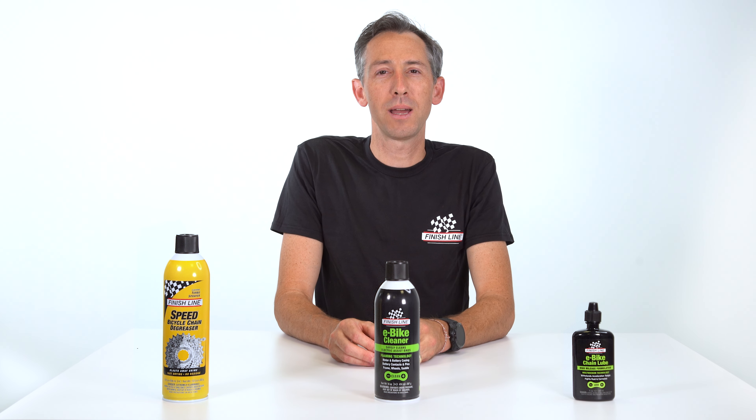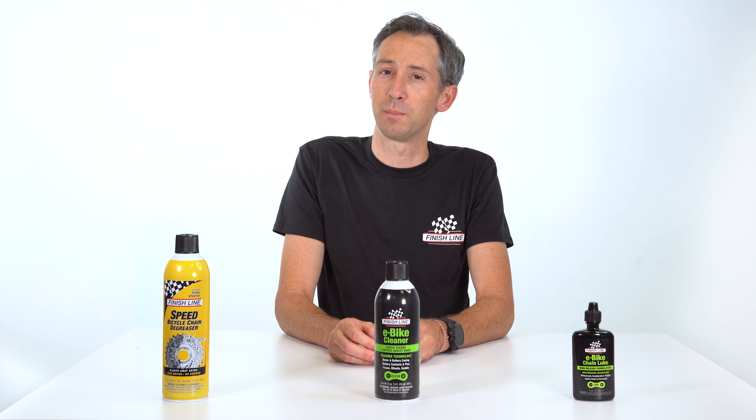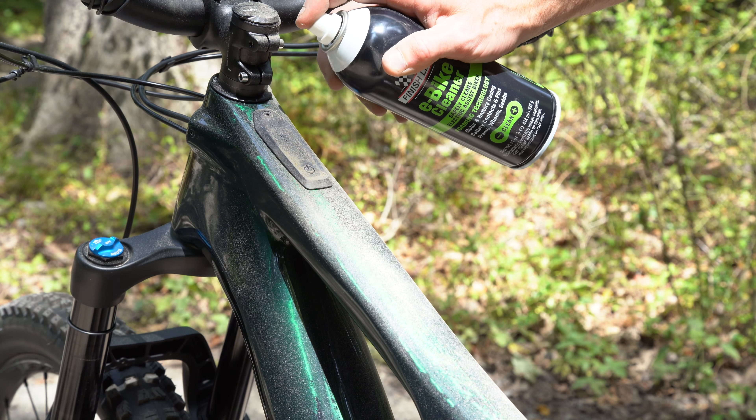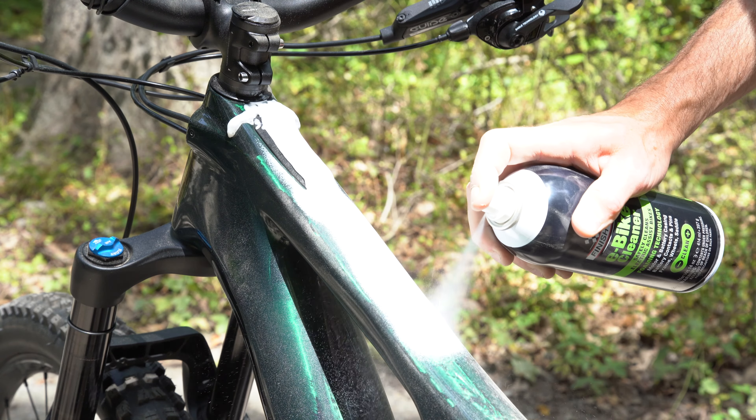Whether it's an e-bike or a conventional bicycle, to maintain optimal performance and prevent premature wear, it's important to periodically clean and service your components. Sensitive electronic components on e-bikes can be damaged by excessive water and liquid chemicals, so it's important to use products specifically designed for the job.